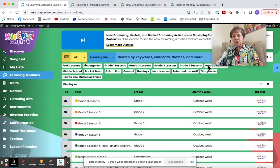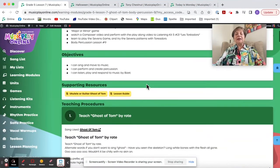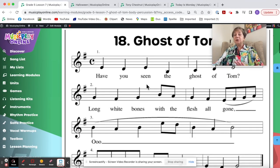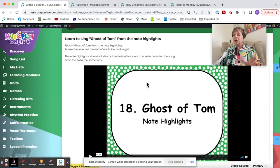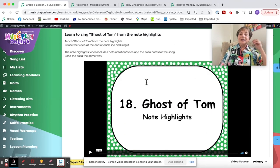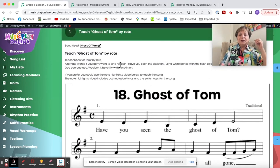Here is Grade 5. Grade 5, Lesson 7 does the round Ghost of Tom. I've added the notation to the module. If you choose to teach by rote, use the notation; if you'd rather use the video with note and solfa highlights, use that — or use both; choice is yours. Watch the kids' demo — this is really quite fun.